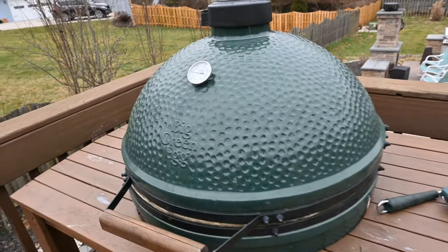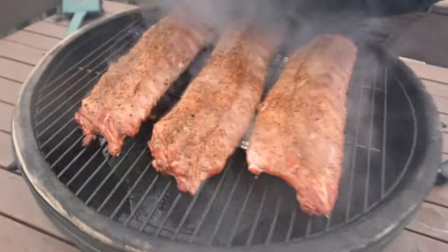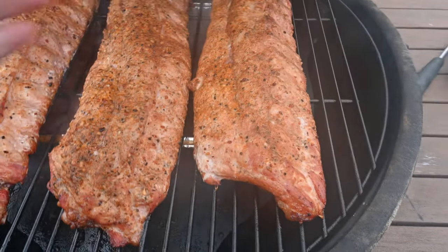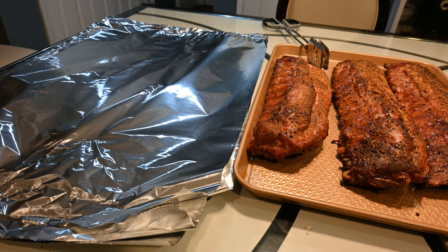The ribs have been on for about an hour and a half. I'm gonna check them out and see what's going on. Yeah, they're looking pretty good. What you want to see is the bones starting to come out, shrink up a little bit. They look nice and juicy — they look great.